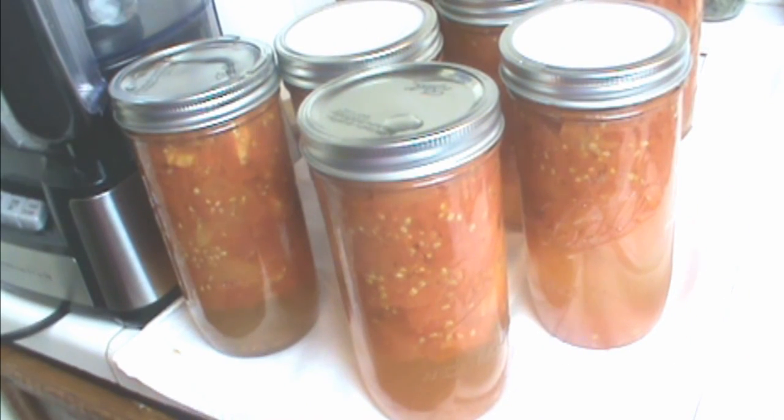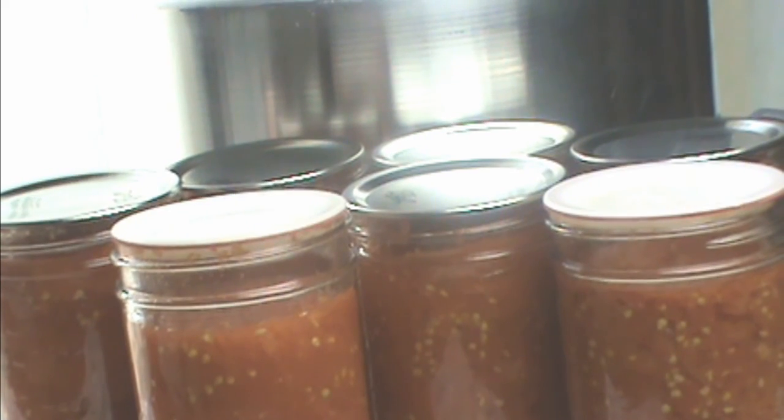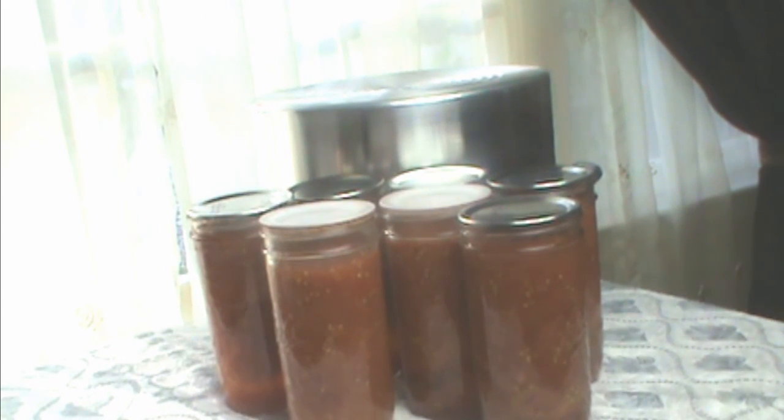Here's our final product — not too shabby. I'm going to leave these alone for 12 to 24 hours. In the morning I'll show you the final product and show you how that separation goes away. So here you have it — everything's sealed. I've taken off the rings and washed the jars and lids to put them away cleanly. I really like the way the steam-canned tomatoes look. That little bit of separation you get when you can tomatoes goes away over a period of days — it's already starting to go away here.